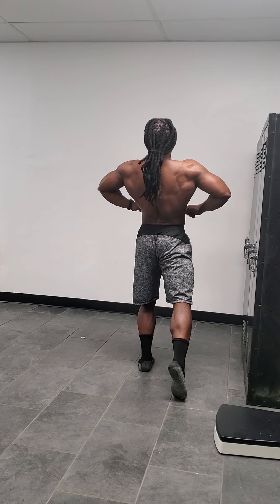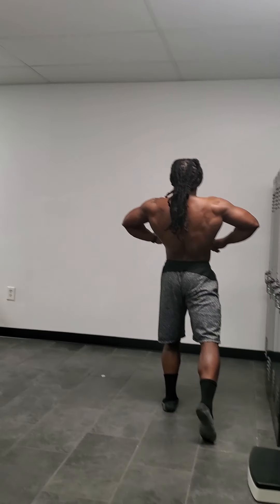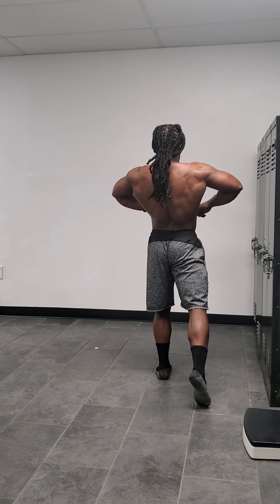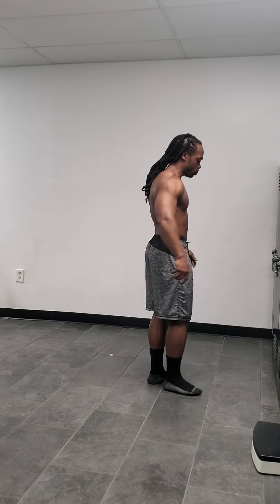Pull that right arm — elbow. There we go, here we go, that's better. Okay, relax. Pull it, turn to your right — side chest.